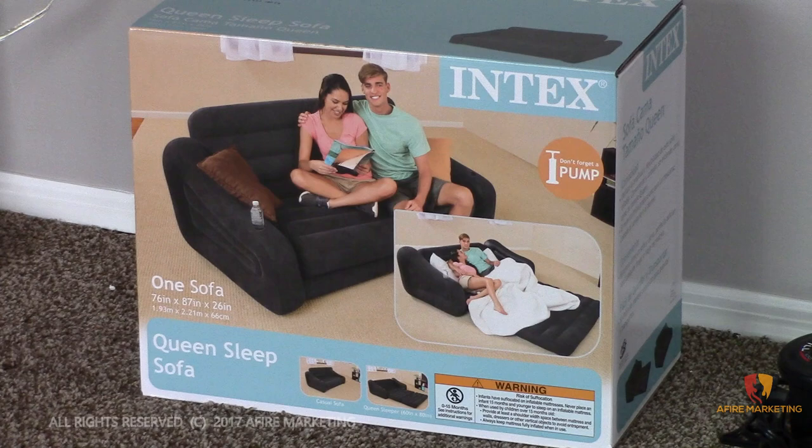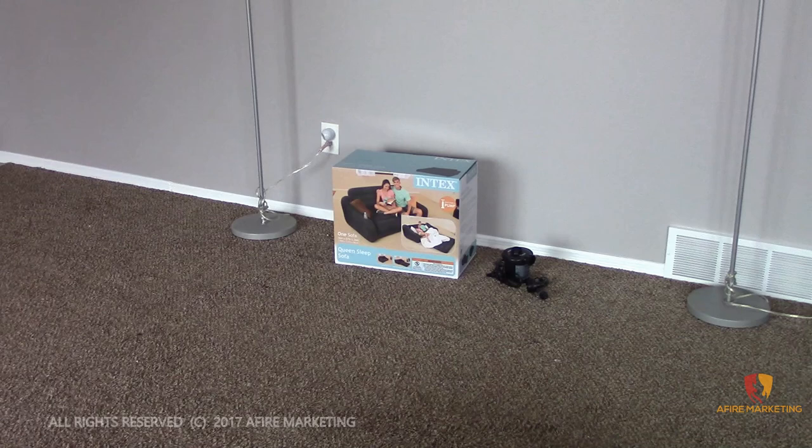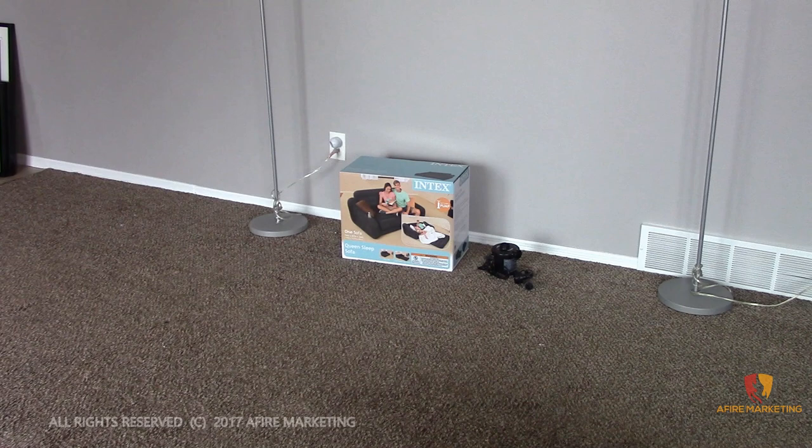Hey everybody, how's it going? Just wanted to do a quick review on this Intex pullout sofa inflatable bed that I picked up. I moved to a new duplex here and needed something in the interim to fill a spot before I got some permanent furniture, and didn't want to spend a ton of money. So I decided to pick up one of these from Amazon — they run about $55 or less shipped to your house.